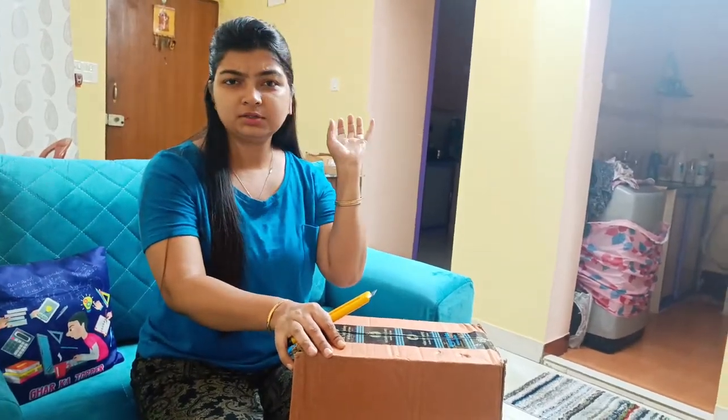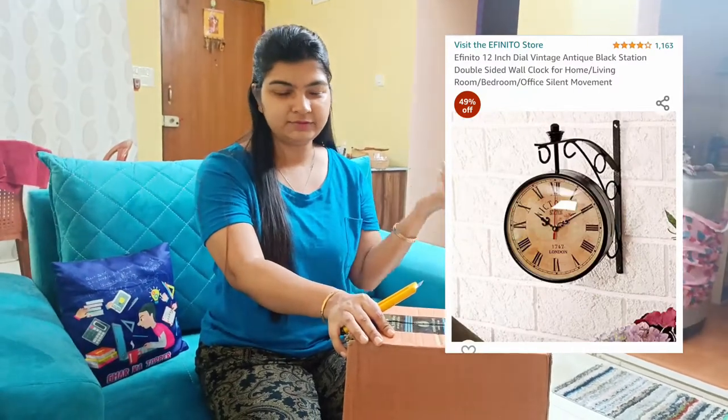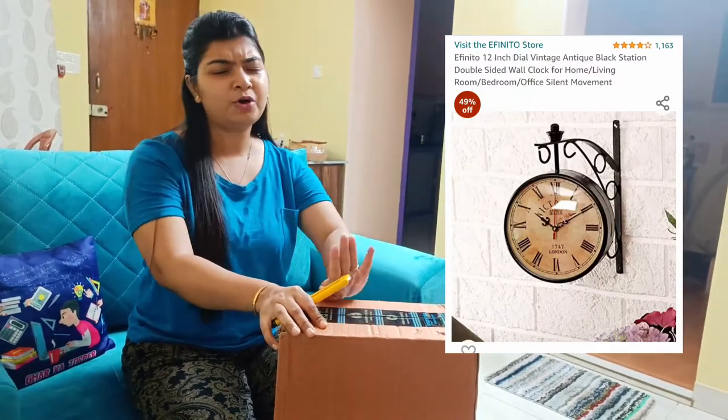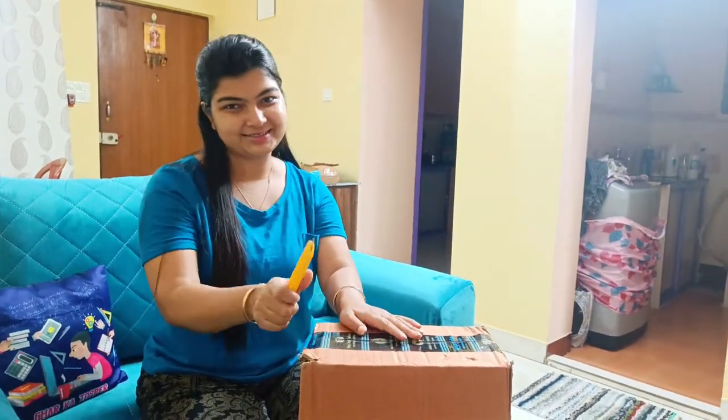There is a wall mount clock that you can see on the side of the screen. I have ordered it and brought it home. So let's unbox this.